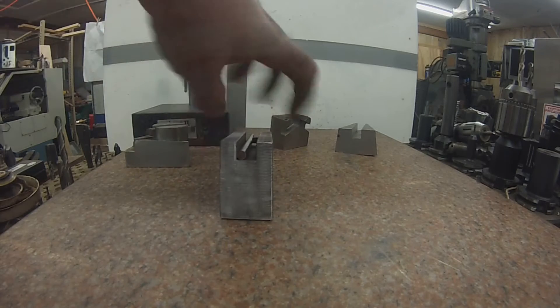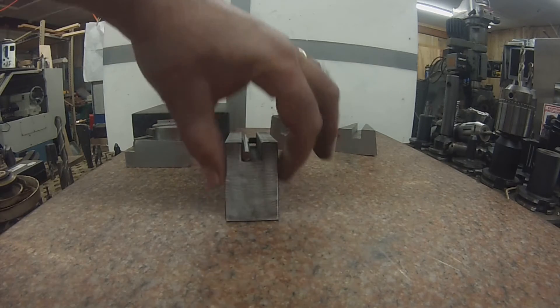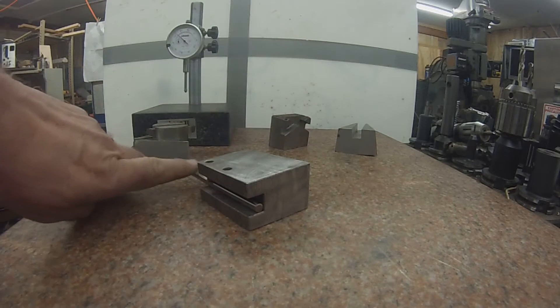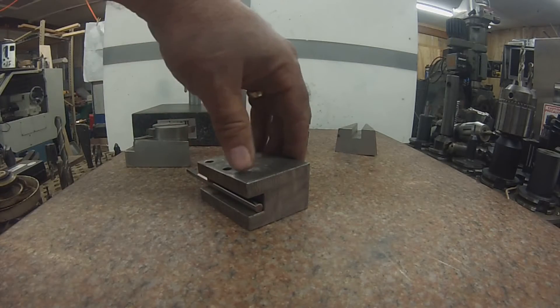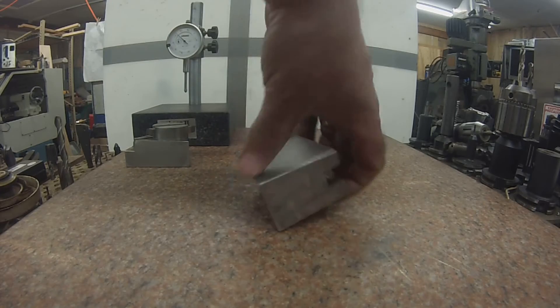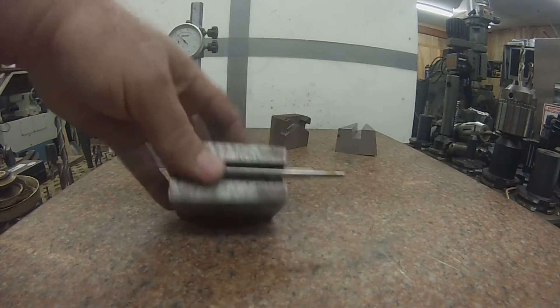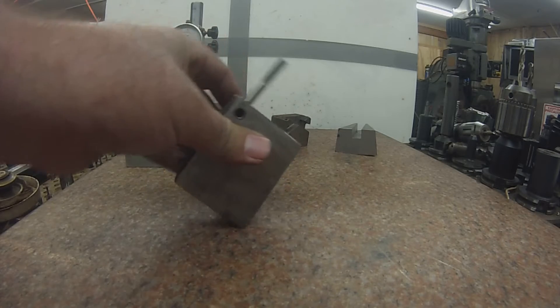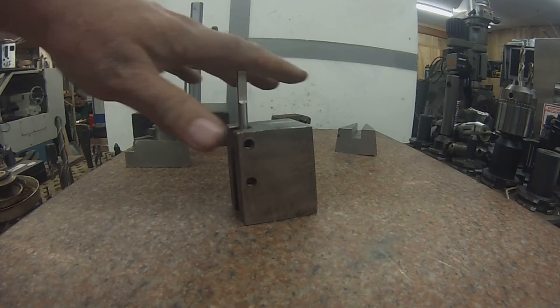You can see that it's built on a taper this way — it's bigger — which gives you a clearance. It angles the side down, so it's going to cut more off the side here. And you flip it over, cut the other side, flip it up, you can cut the top — it gives you a little bit of rake.